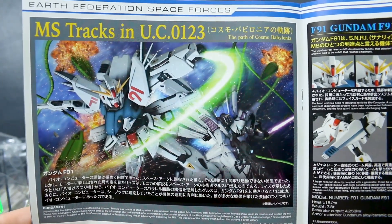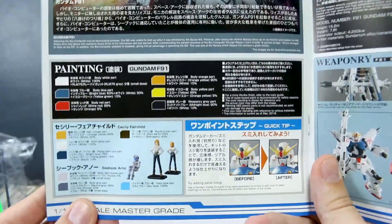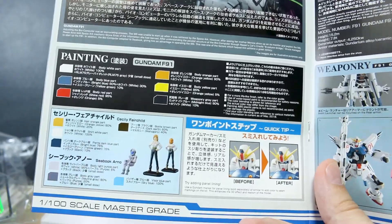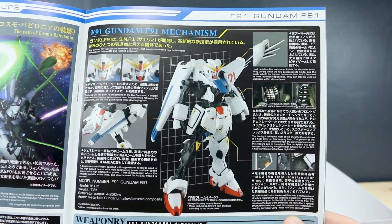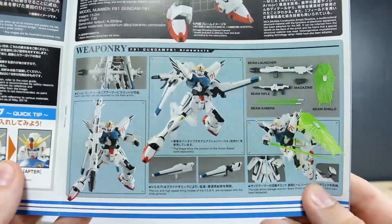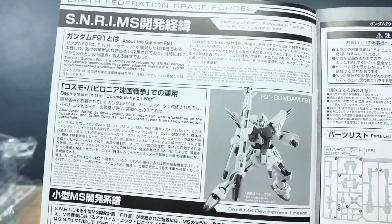Inside we've got the timeline in UC Year 123, with some nice CG artwork. There's a painting guide in Japanese and English for the pilot figures and the Cicely Fairchild figure, a quick tip about panel lining, and some more about the mechanisms — all in Japanese and English, which is cool. We've also got some more information about the SNRIMS and a history of the development of the Gundam.